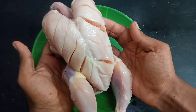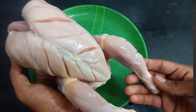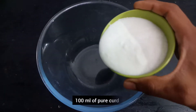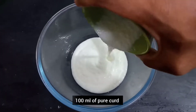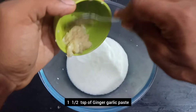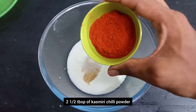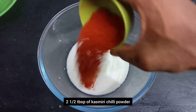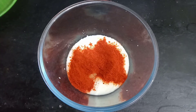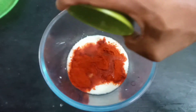We will pour the masala in the middle of the chicken. I am ready to mix it. In a small packet: 1 teaspoon of Inji Pound paste, 1 teaspoon of Puppu, and 2 tablespoons of Kashmiri Mala Gathol. Mix it all together.